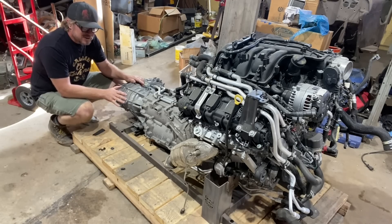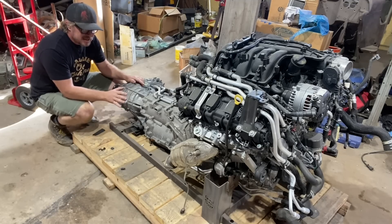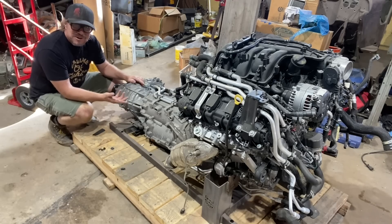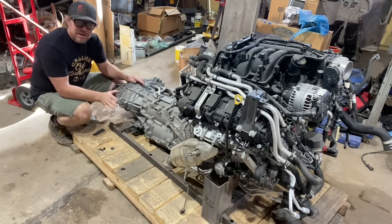I was able to horse trade some parts to a buddy that had this. They had pulled all this out when they did a V8 conversion on the Jeep and it was just sitting in his shop in a crate growing cobwebs. This is out of a 2020, so it's only a couple years old and it'll bolt right in to Noob Sock — at least that's the plan.